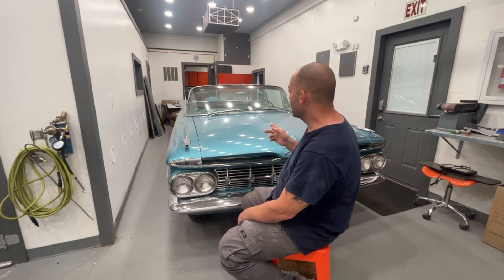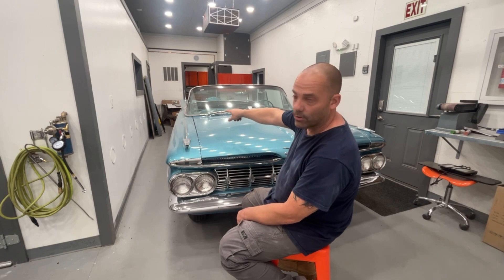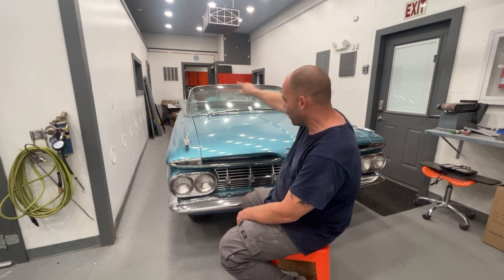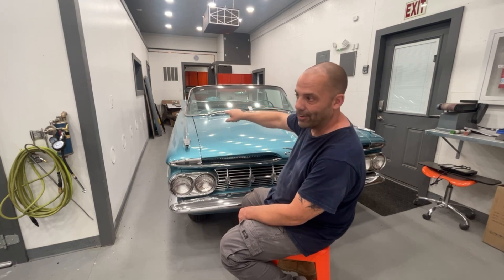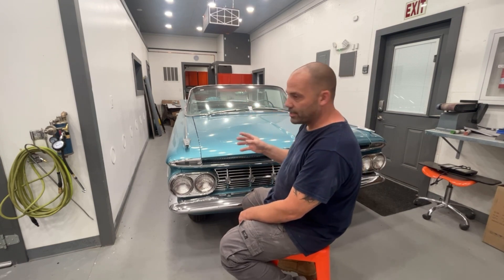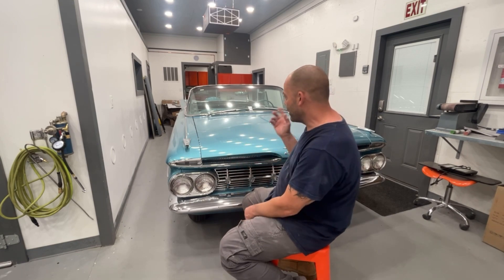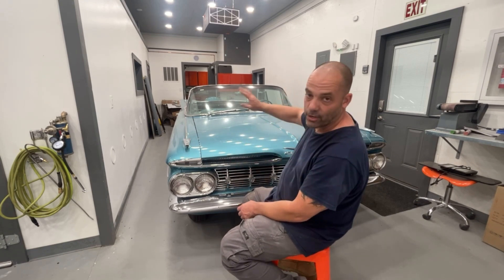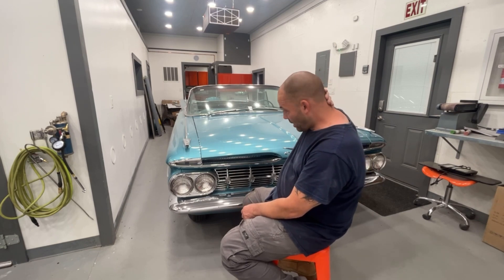I also need to work on the passenger door window some more — it's not working well. The passenger rear window is coming up really slowly, which means something is binding; the track is either bent or off. I need to do some adjustments to get that working properly. The two windows on the driver's side work really well.